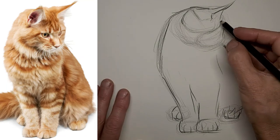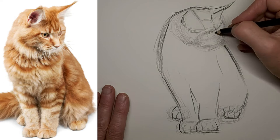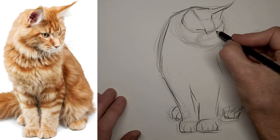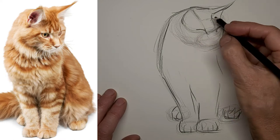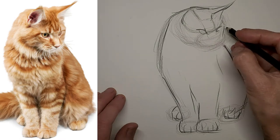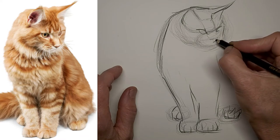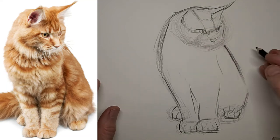Getting some lines in there for the eyes. With the far eye — the one that's farther away — we want to be a little more subtle with it, otherwise it kind of pops out and doesn't look any farther away than the other. It's going to be smaller and just not as defined.